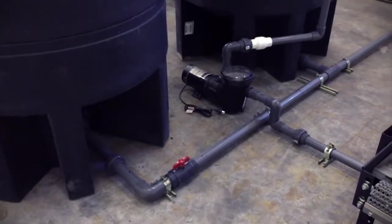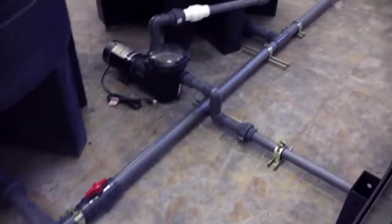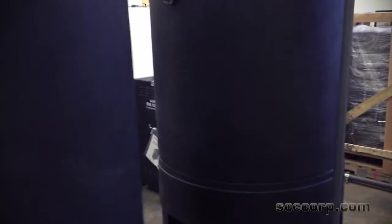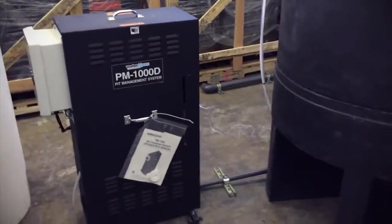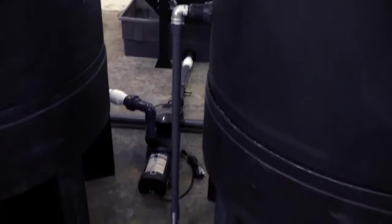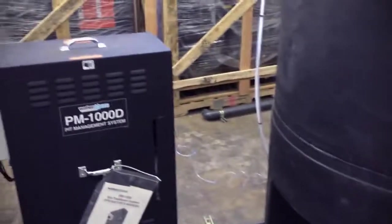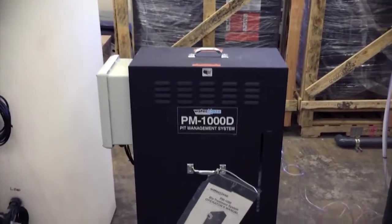and aerate those tanks with the biological system I'll show you in a minute. One of the things we're pretty proud of is we do all unistrut and schedule 80 pipe. It costs more money but it's very nice — especially where we're at in Arizona and Southern California, a lot of these are outdoors. This one's going to be indoors, and we use all very high quality components. We had an AutoCAD design that I did and we laid out the equipment based on how it's going to be in an equipment room.